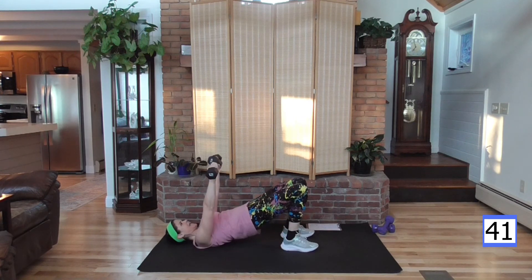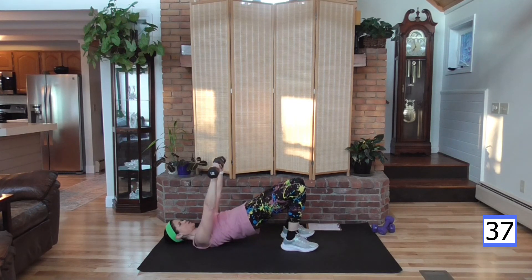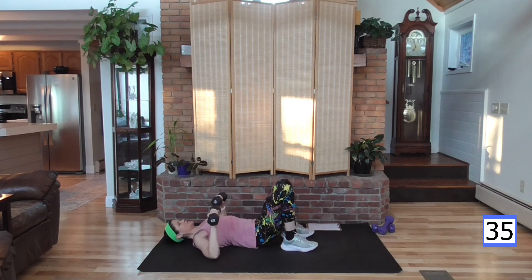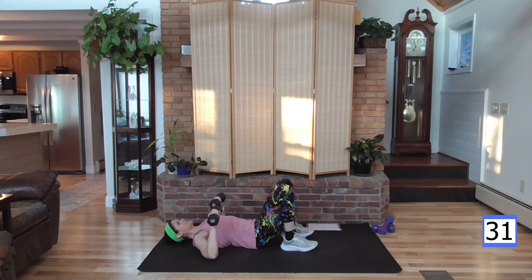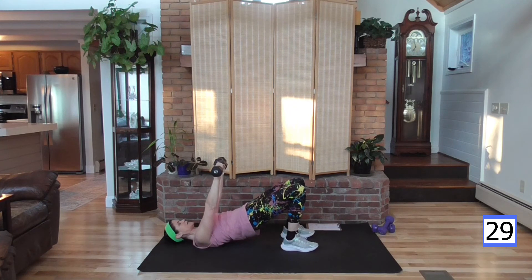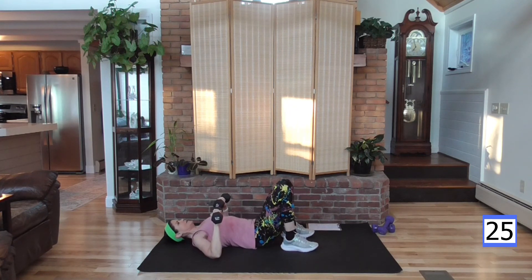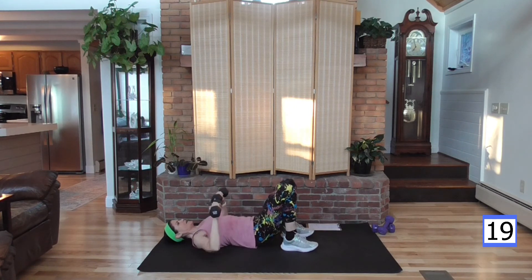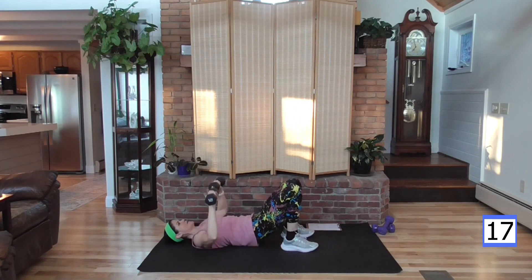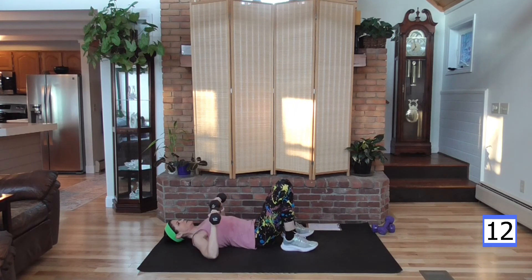Back to the chest press and glute bridge — ready? Up and down, push and squeeze. This is challenging. If you're just starting out, alternate the glute bridge and then the press, switching back and forth within the 45 second compound round.